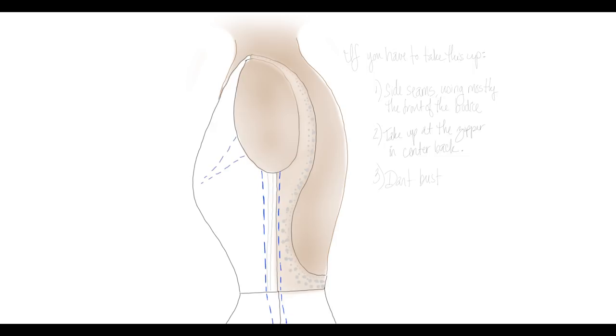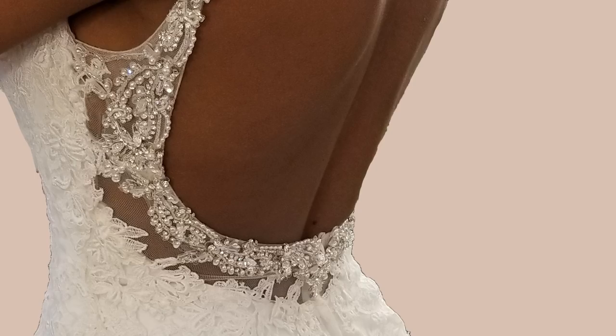Now, if the dress still doesn't fit, first call the bridal salon — only if you have a relationship with them — and let them know to be careful not to sell this dress too big to brides. Then I would go ahead and do a bust dart. If it still doesn't fit, you can take it up using the princess seams in the front. This is a lot of alterations and her bill is going to be huge. That's why you'd want to let the bridal shop know they should only go one or two sizes too big on a bride with this style dress, otherwise you will get distortion and a very high alterations bill.